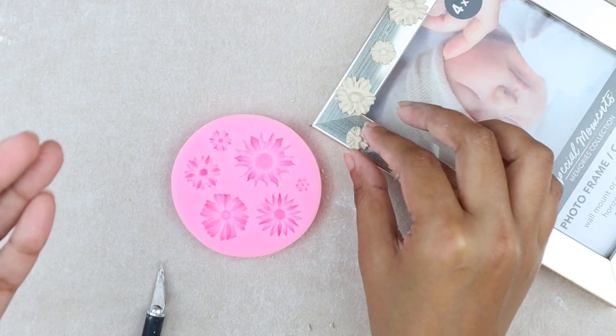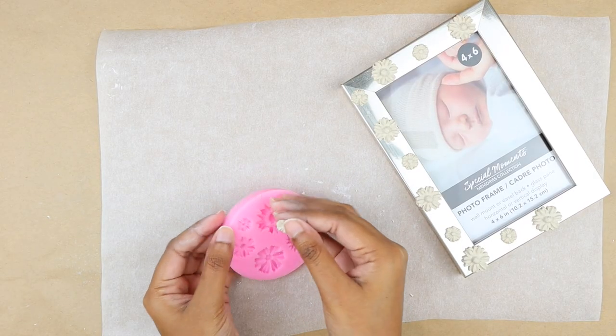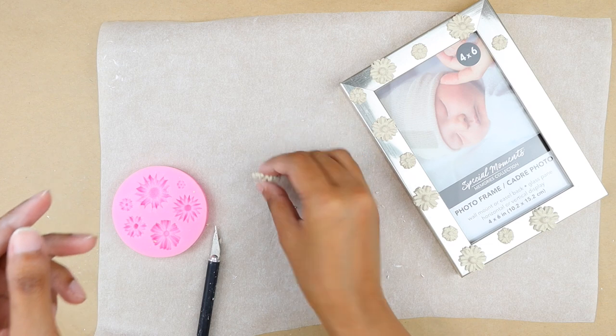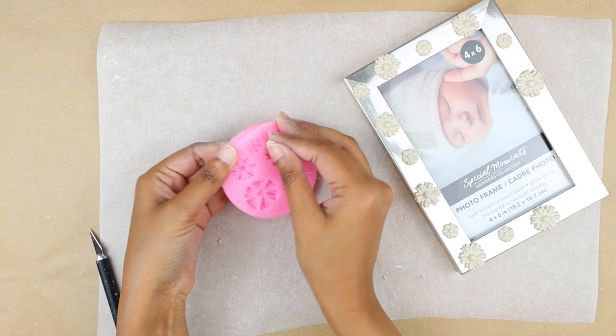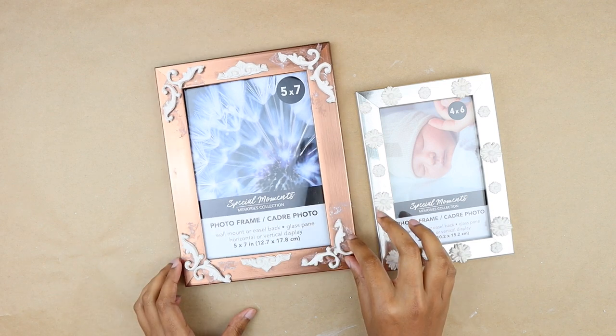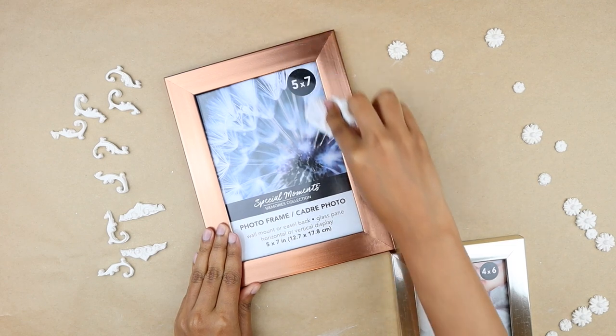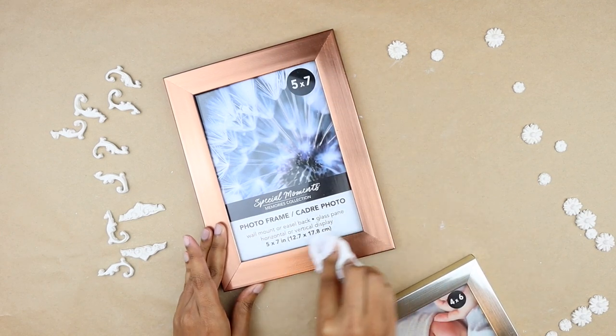I'm arranging the flowers so that if I place a large flower, I put a small flower next to it, keeping equal space between each of them. After letting them dry for a day, we are going to remove the pieces and clean the frames with a damp towel.